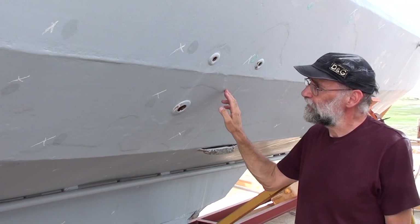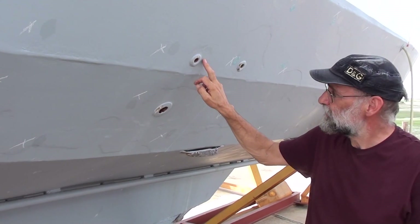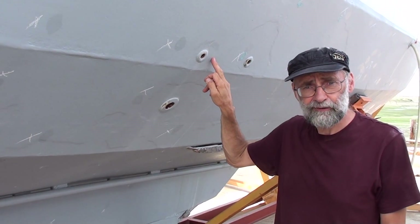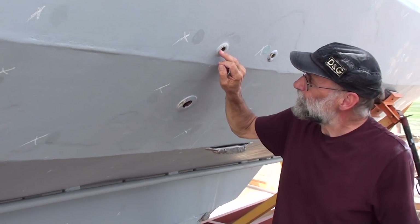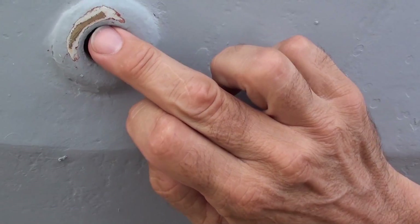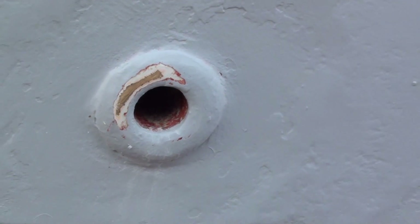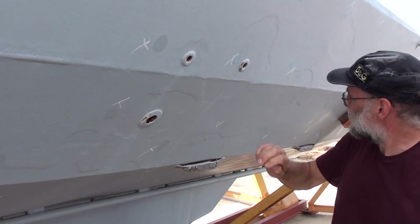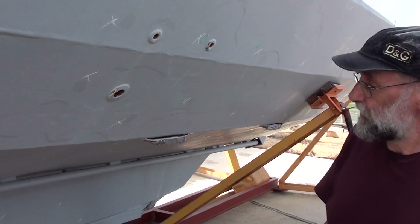Now we'll move on to skin fittings. As with a fiberglass vessel, this one has bronze or DZR — desiccation resistant brass — skin fittings. Sometimes you'll come across black plastic skin fittings which are a glass-filled polymer; nothing wrong with those, but these happen to be bronze or DZR. I scraped these earlier looking for the distinctive pink sheen of desiccation. You can see a nice bronze colour, no pink effect — the pink effect would tell me that the zinc is leaching out of the alloy and leaving copper with its distinctive coppery colour. All of these skin fittings are fine. We looked in the same way at the propeller to check for the same process.